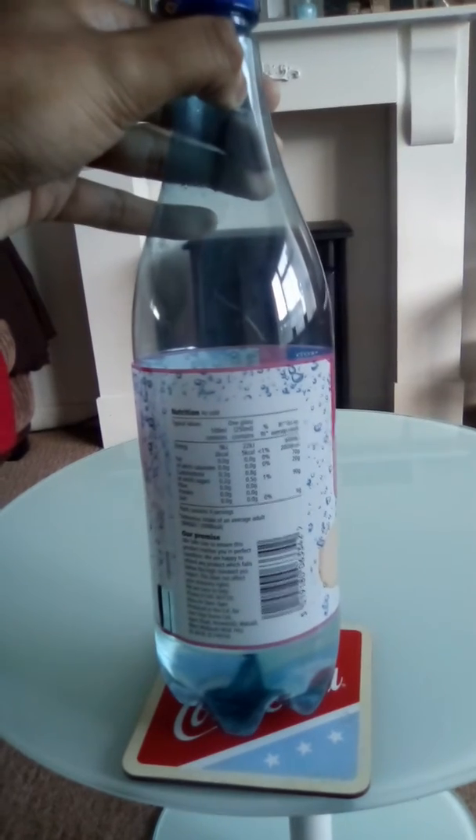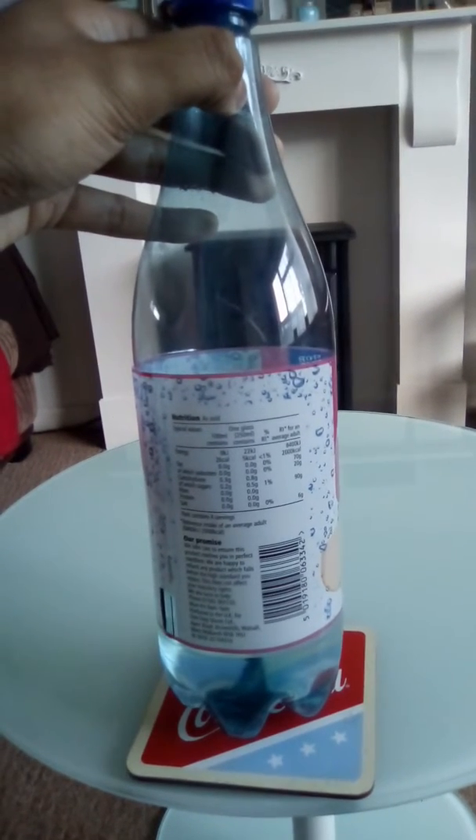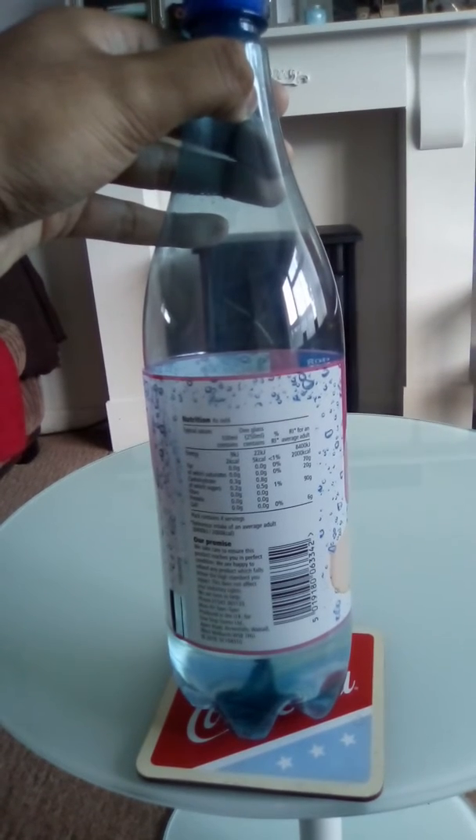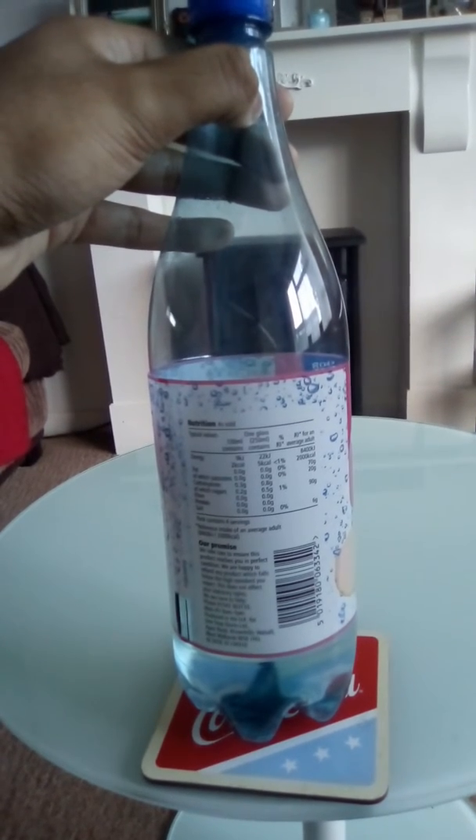The nutrition information of this drink is per 250ml. Fat is zero, saturates zero. Carbohydrates — sugar is 0.5. Fibre zero, protein zero, and salt zero.